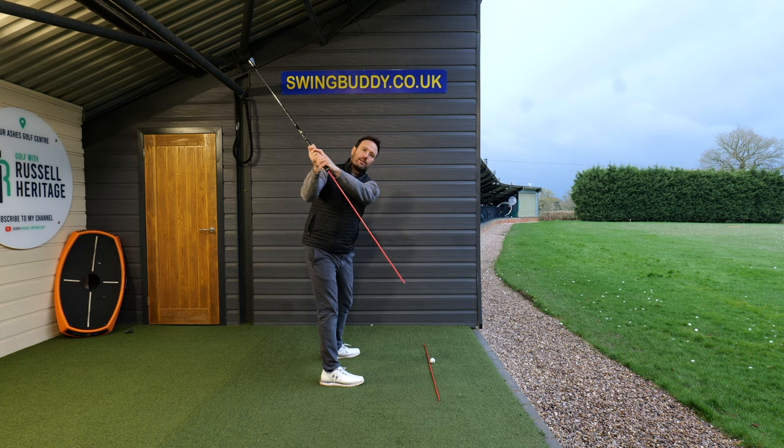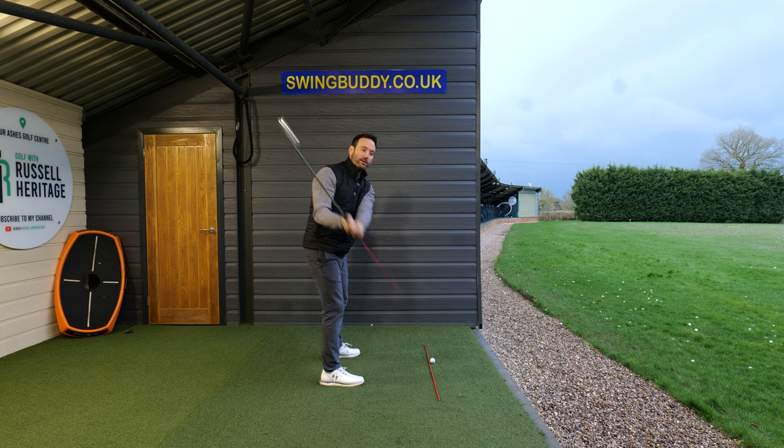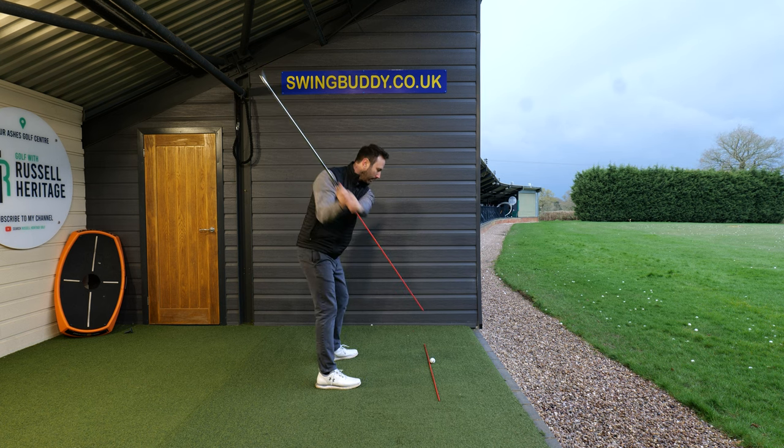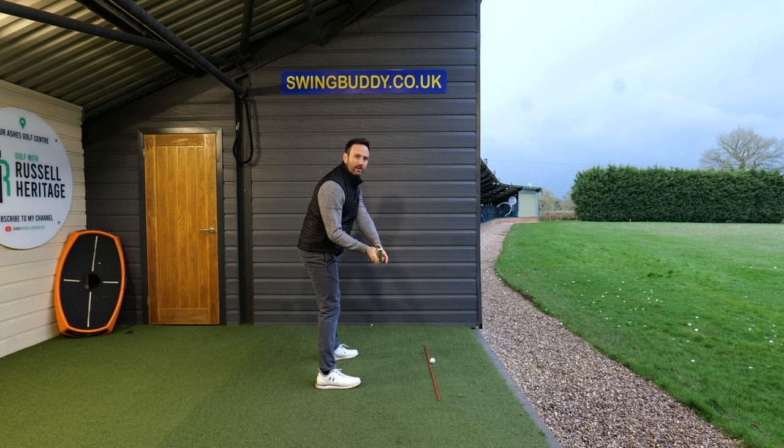As you come into the downswing, you want to make sure that the club shaft continues to travel through that line. This keeps the hands and arms nice and in front of the body. If you're advanced enough and you're ready, you can start working on turning your chest in a simultaneous movement. And that's how you end up looking similar to what we see with all the professional golfers, where the hands and arms are nice in front of the body.